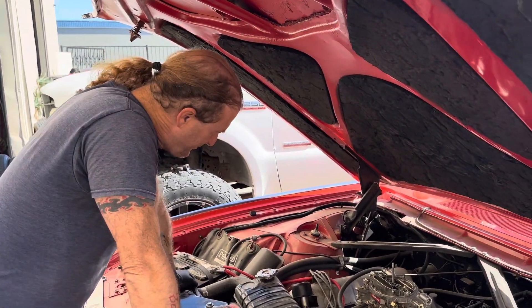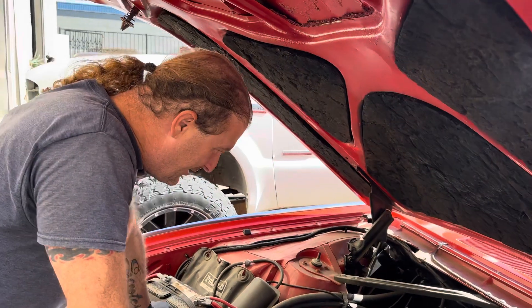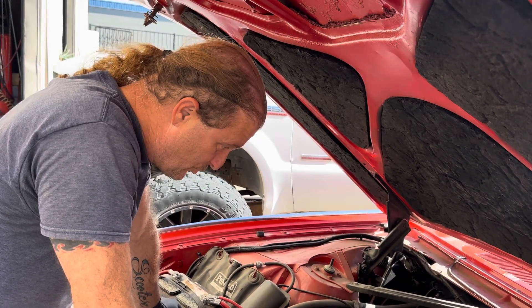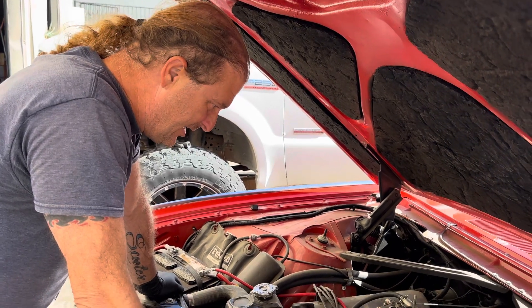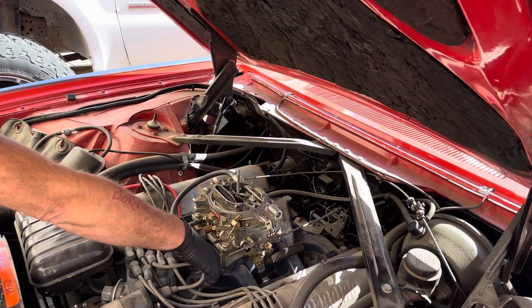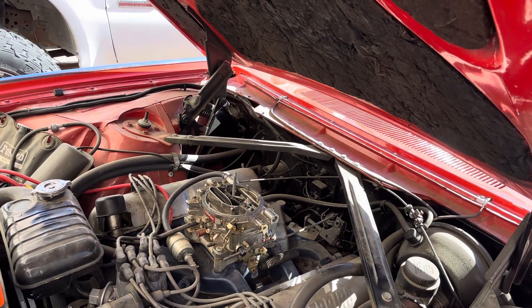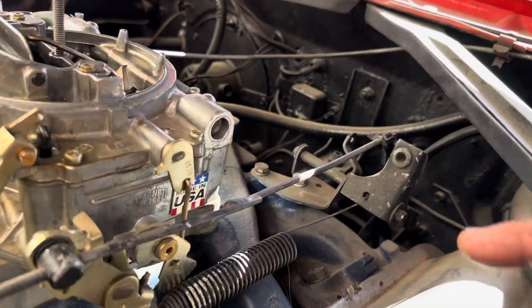Scotty did a little magic on Van's bird. He got it to stay running, which was good. He cleaned and cleaned and sprayed — you can see the residual overflow from all the cleaning. They're still waiting on the correct throttle shaft.